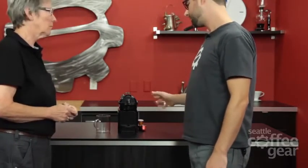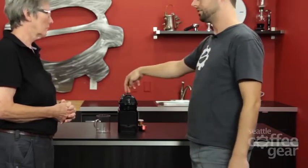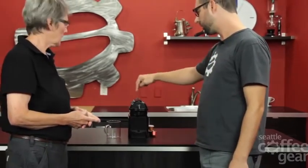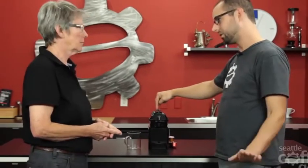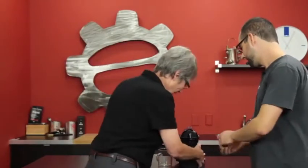One thing I think is really cool about capsule machines is it's not very complicated looking — just a couple of buttons here in the back. Are those programmable? Yes, they are. It comes with factory settings, but you can hold this down for the volume of the shot you want with the capsule, and whenever you want it to stop, you just let go, and then it saves to that.